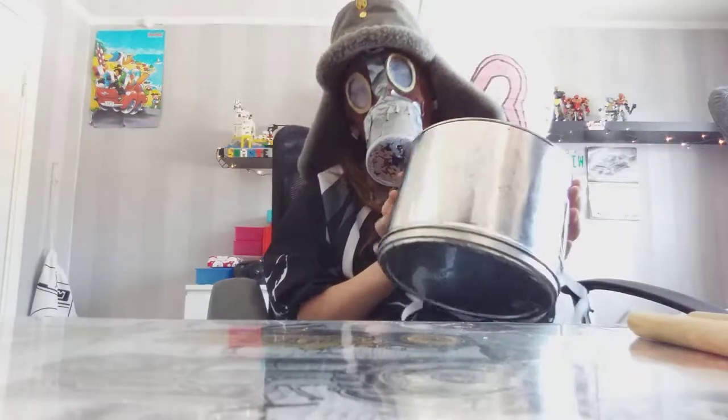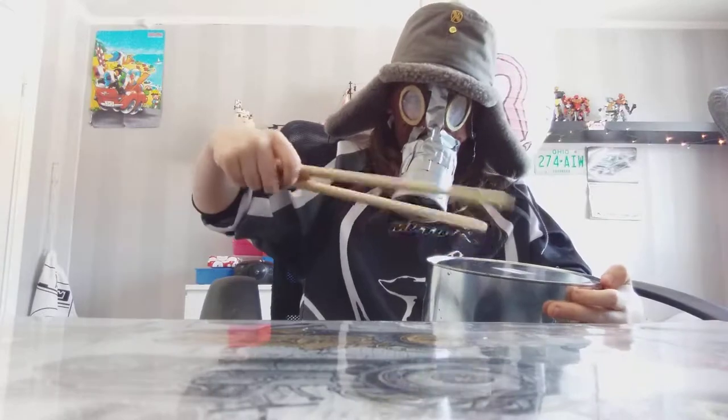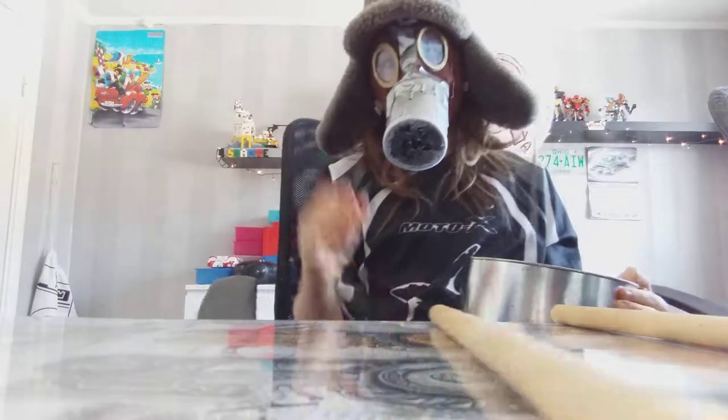As you know, I have this canister and some drumsticks. And I can put it in — I'm gonna show you that.